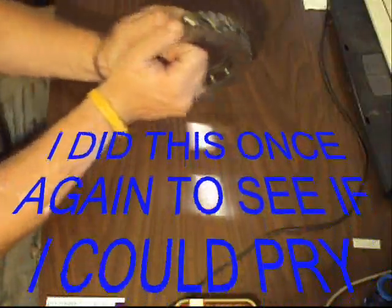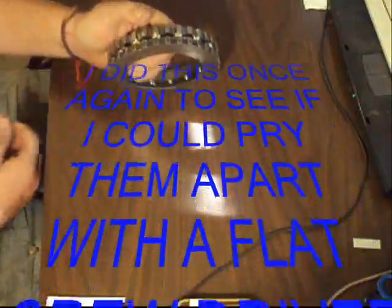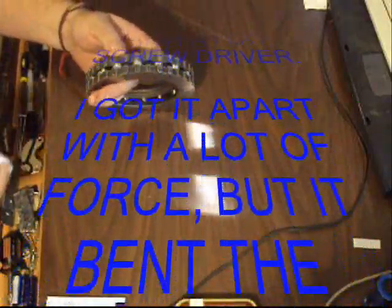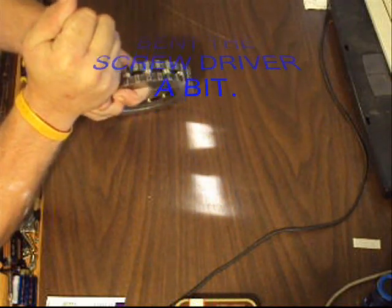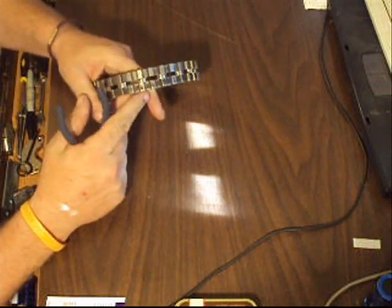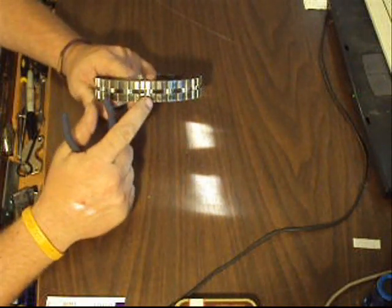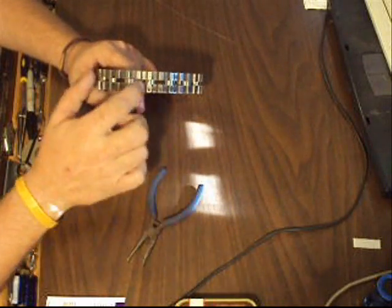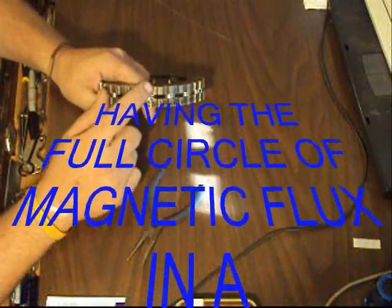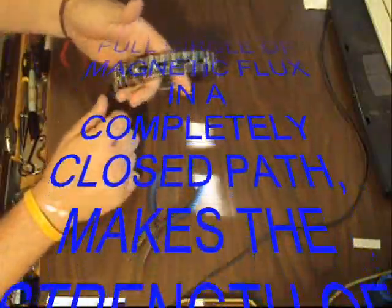They ain't coming apart. I did it once before just for giggles, and I wound up having to move all the magnets. I'll show you something — why these magnets are so strong is they're going through here, all the way over here, back down here, and back around again. They're having a full circle of magnetic flux. Same here, and here, and here, and here — all the way around.